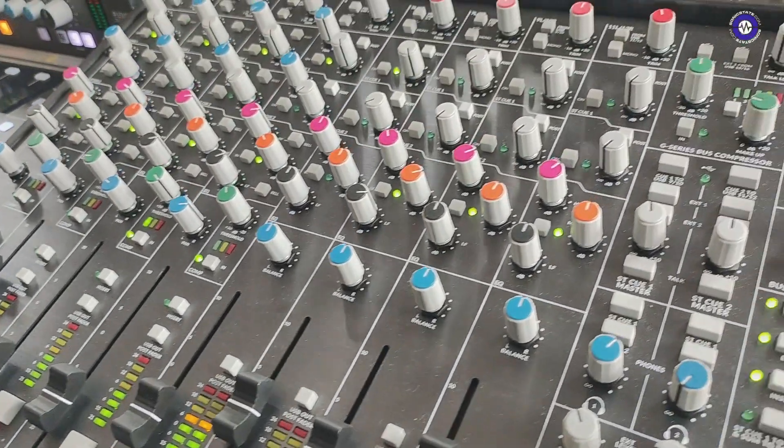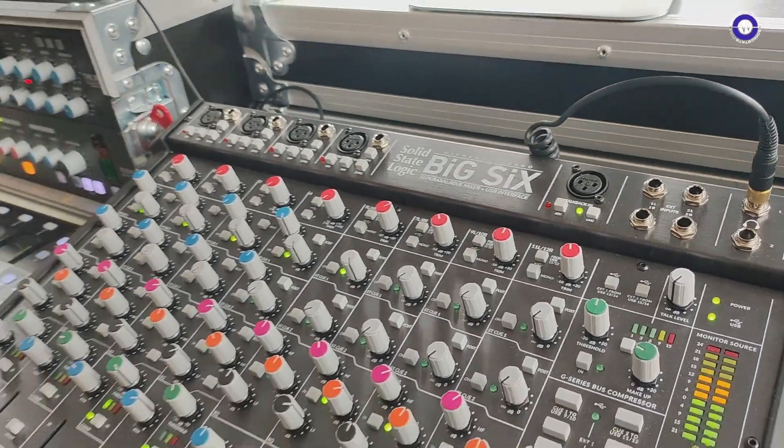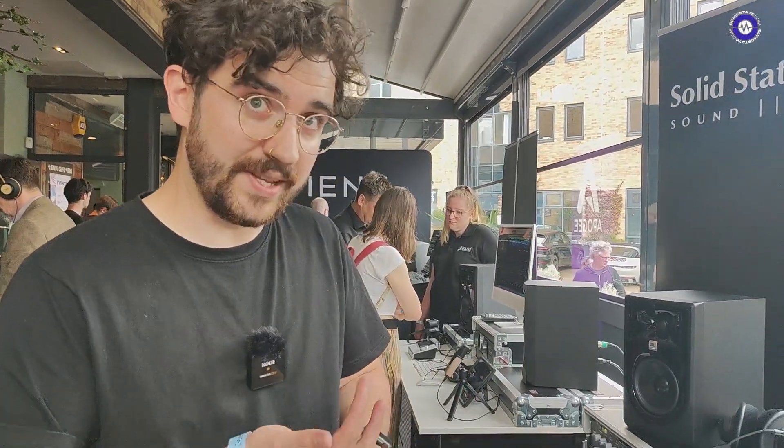On the back for all of these connections you do have the XLR inputs, but you've also got basically all jacks for all the different buses and all the different sends. So not D-types anymore? No. Which is a lot more universal for a lot more users, I think. SSL really listens to that. Yeah, I mean it's expensive wiring up D-type looms isn't it?